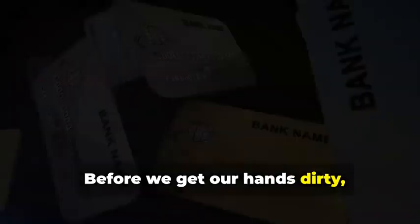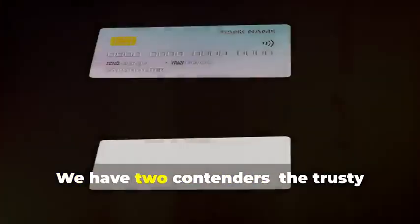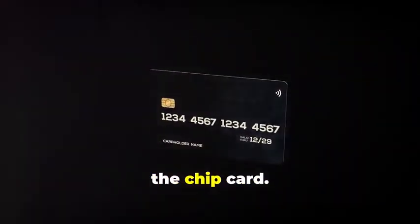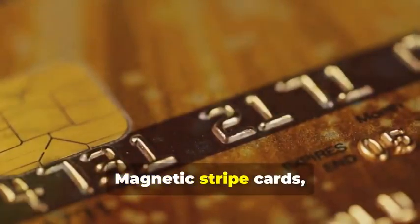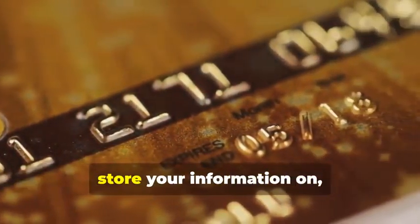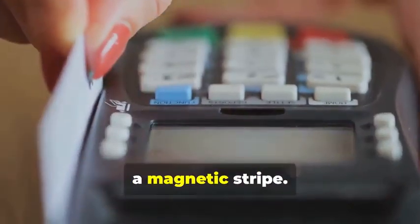Before we get our hands dirty, let's dissect the anatomy of the cards we'll be cloning. We have two contenders: the trusty magnetic stripe card and its more sophisticated cousin, the chip card. Magnetic stripe cards, those veterans of the plastic transaction world, store your information on — you guessed it — a magnetic stripe.